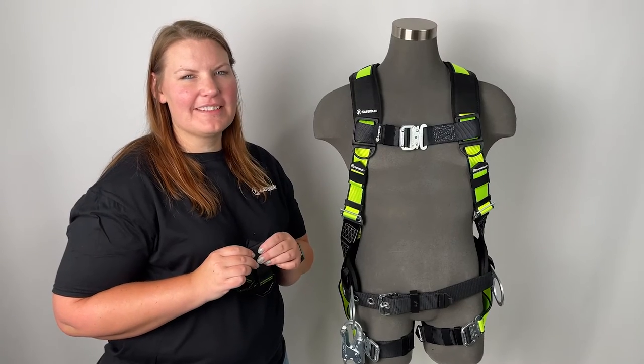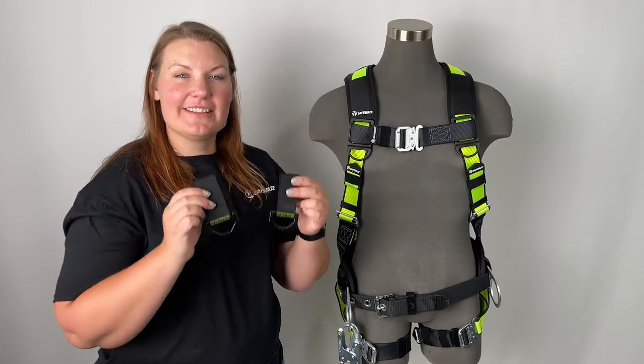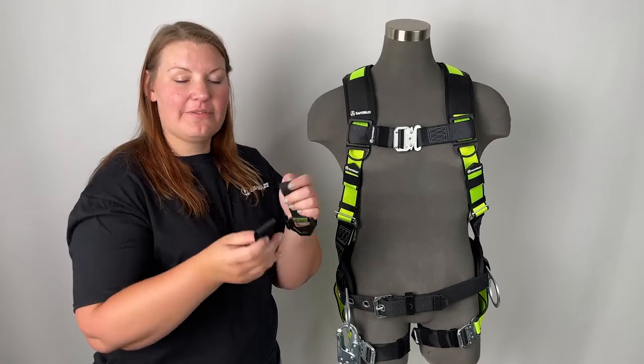Hi, I'm Amanda with Safeways and I'm going to show you how to install our new replacement lanyard keepers. These come in a set of two and are velcro installed.